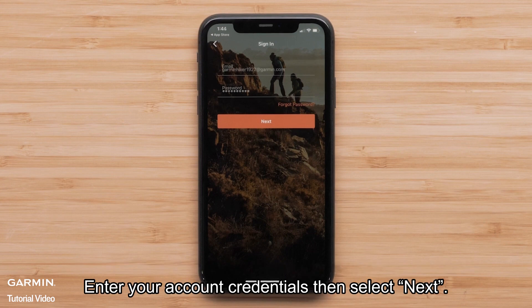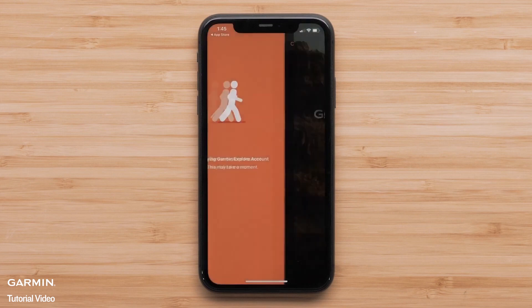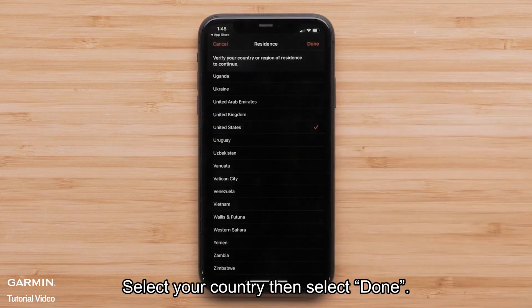Enter your account credentials, then select Next. Select your country, then select Done.